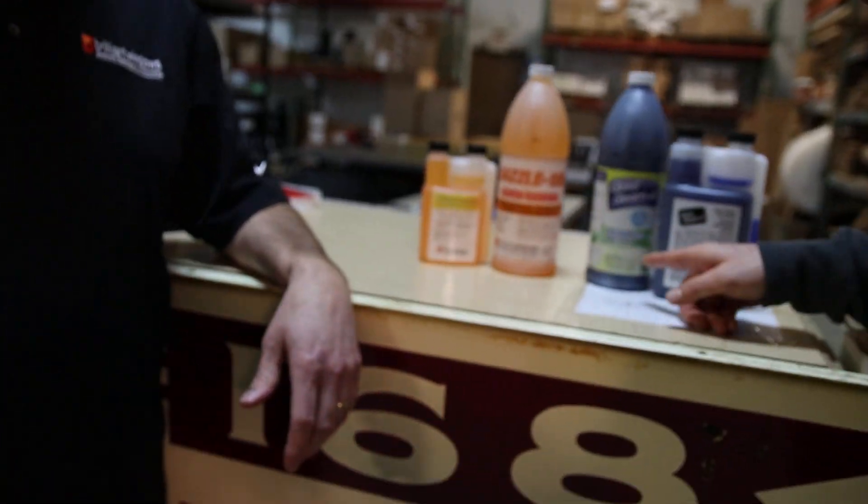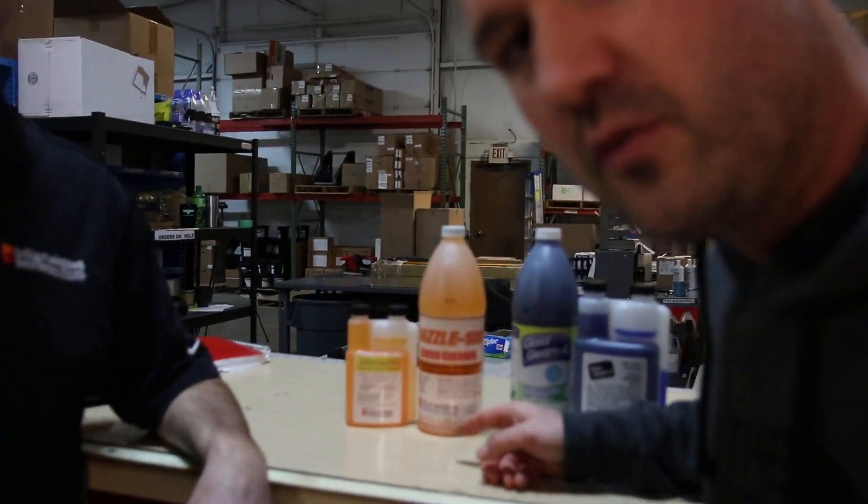So what is it with window cleaning solutions - using dish soap, putting vinegar, or getting something like Glass Gleam? Why would you use that over dish soap?